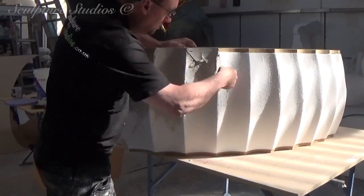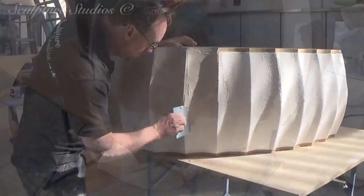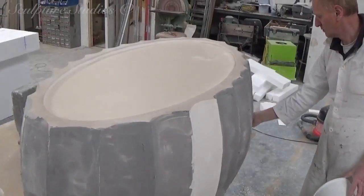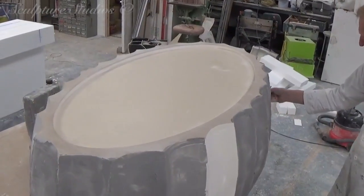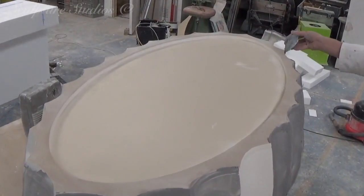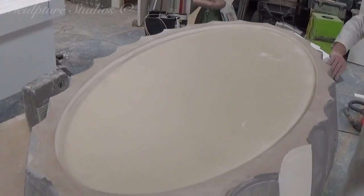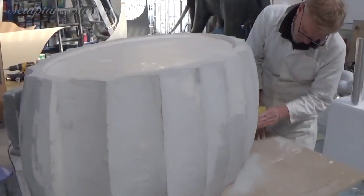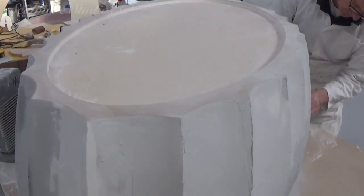Having finished the carving, Aiden and Russell are now going over with soft water-based plaster fillers. This is to lose that polystyrene texture on the surface, and to make it sandable down to a much smoother finish before moulding. This process is repeated until we're happy with the quality, as now's the time to make any changes and get the piece to where we want it.